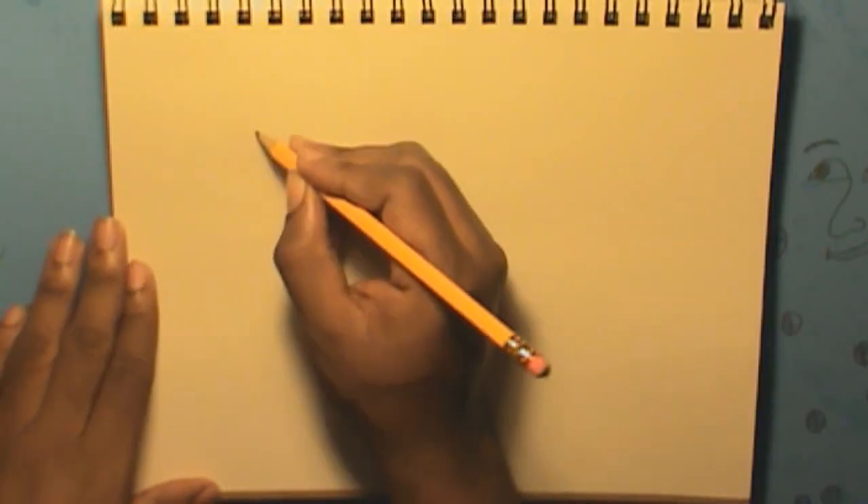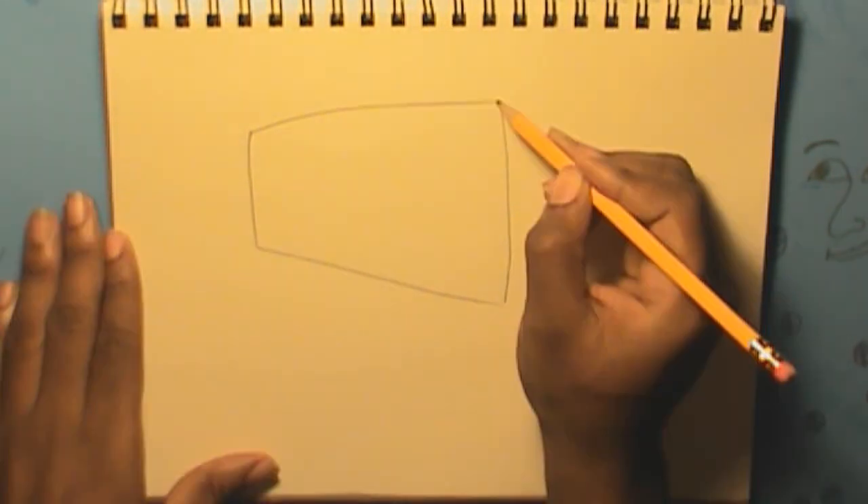Hi! To draw a classic radio set, you should start by drawing the box carefully.